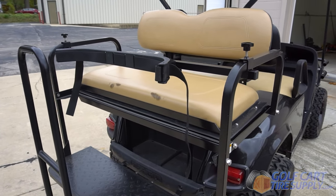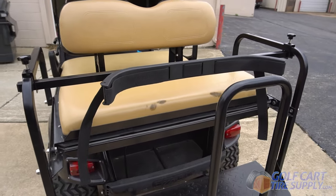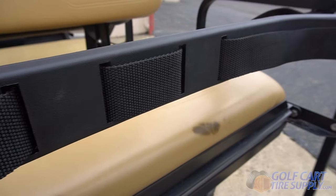This is the Universal Golf Cart Bag Holder. This attachment is perfect for the golf course and installs in just five minutes.